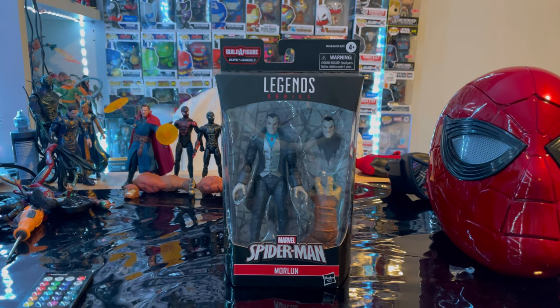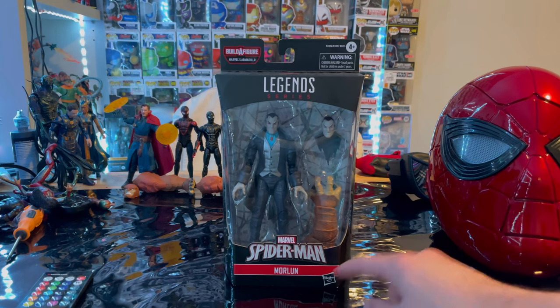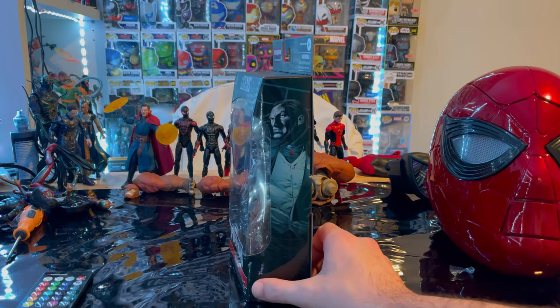Hello everyone, this is Hunter Collector with another figure review. Here we have the Marvel Legends series Morbius. Let's go over the packaging first — we get the Marvel Legends logo on top, the Spider-Man logo down here, and Morbius here with side art of the character.